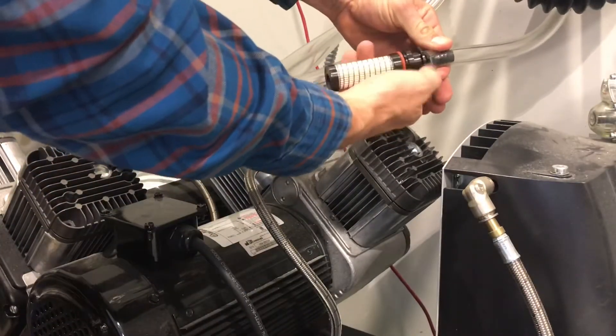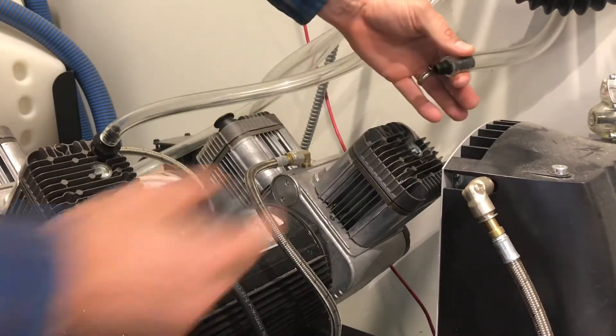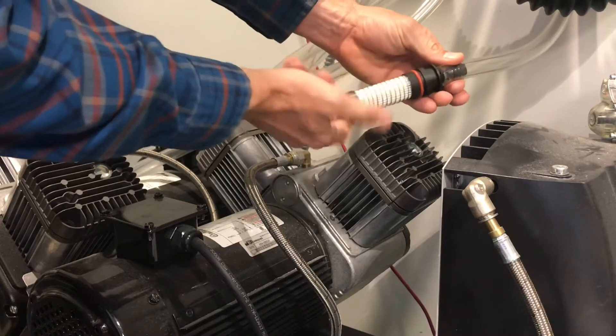First thing to do is unscrew the air filter from the adapters. Remove the old air filter and screw in the new air filter.